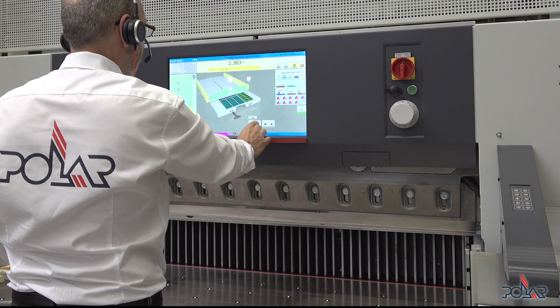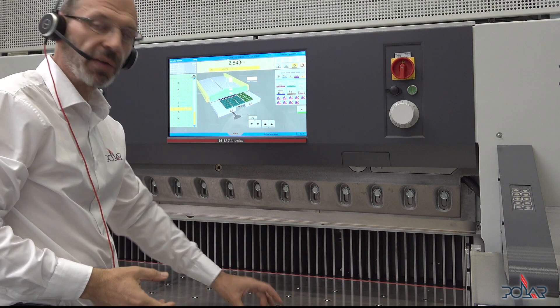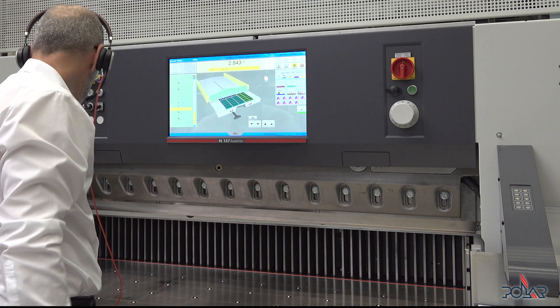2.5 centimeters, and if I would have a smaller false clamp plate, I can put in a small false clamp plate to cut the last pieces here.